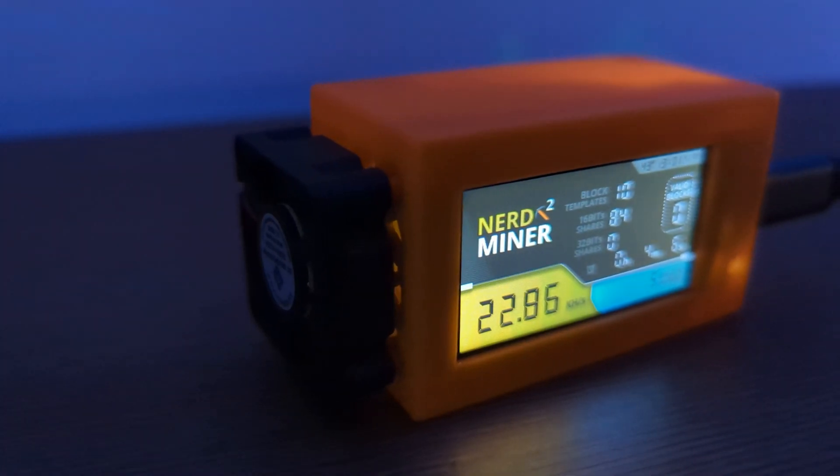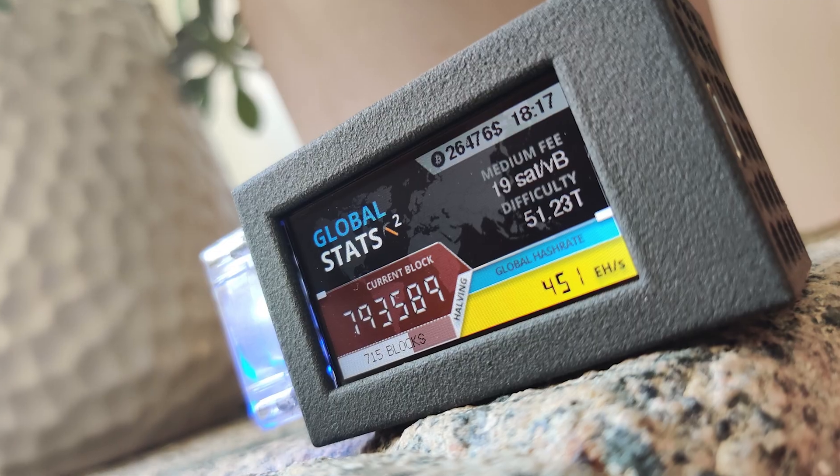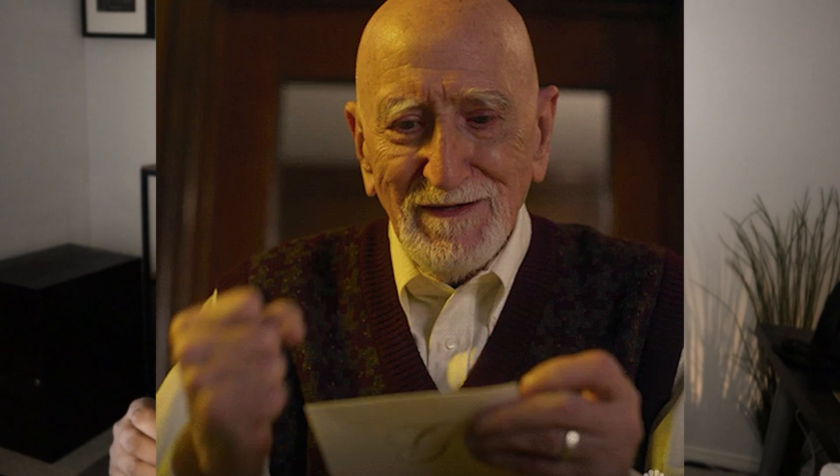This is BitMaker's NerdVersion Miner 2. I saw this interesting device all over Twitter and wanted to get my hands on it. Before we even get started, I just want to be clear that you're probably not going to ever make anything using this device. This is a solo miner and if you actually hit a block, it's like winning the lottery.